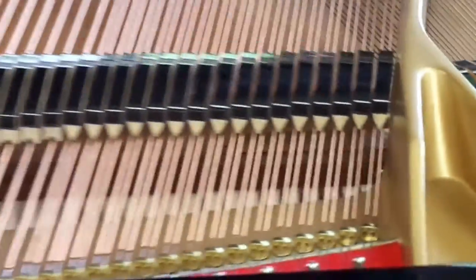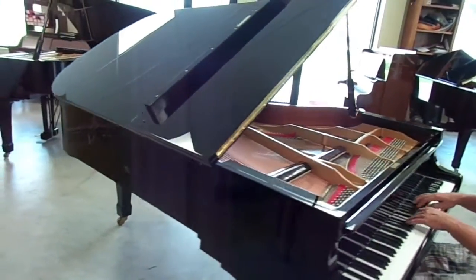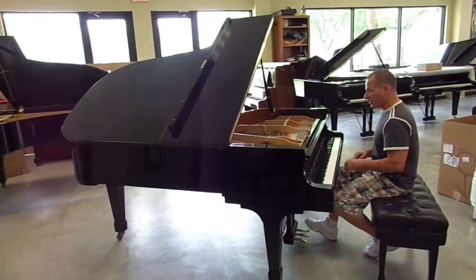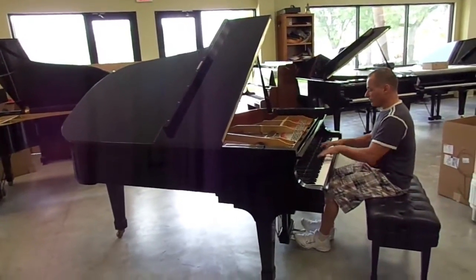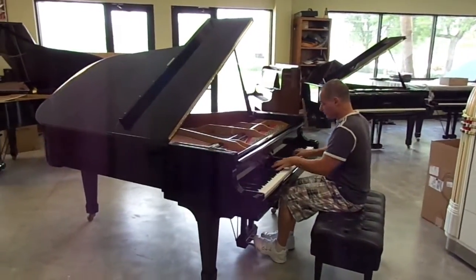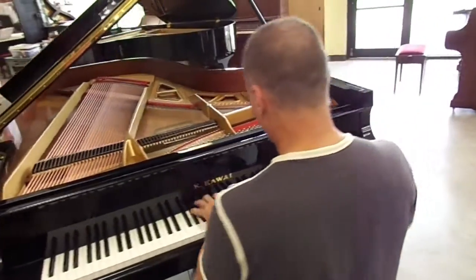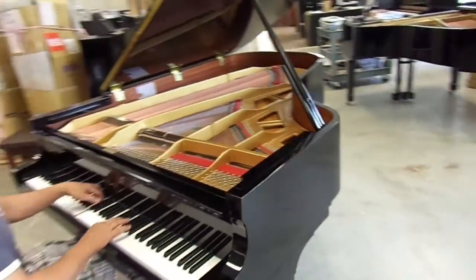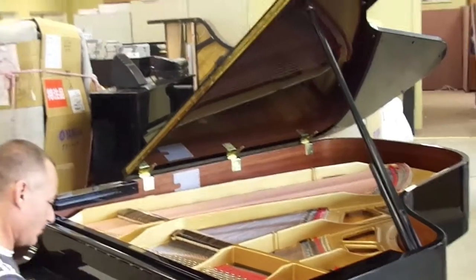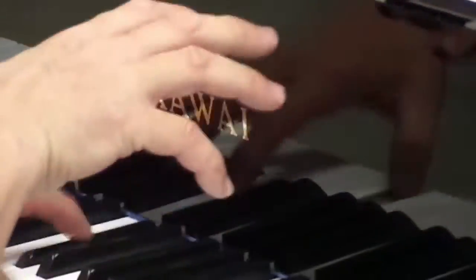What I do is I try to play a little bit of everything so that you can hear different areas of the piano and different types of sounds.